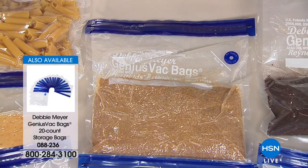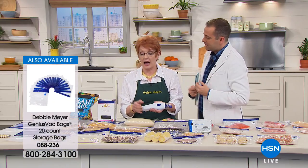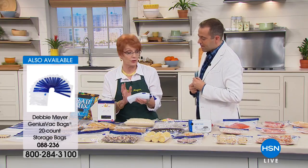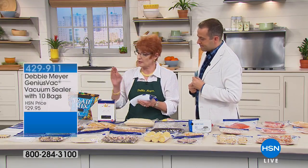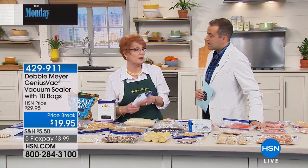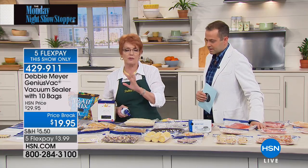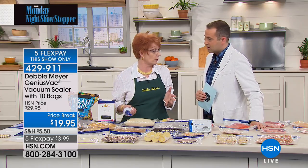When you pick up the Genius Vac today, Debbie recommends also grabbing a set of extra bags. You get five gallon and five quart bags right out of the box, so you're good to go immediately. But you'll find so many uses for this that buying extras is worth it — there's a whole table of non-food items to show you as well.